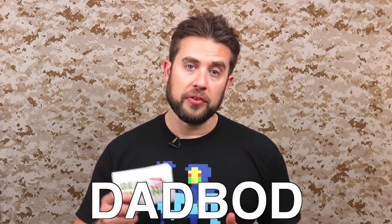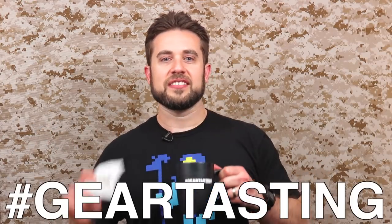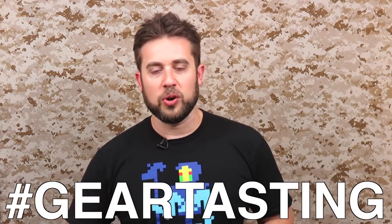Before we do the closing, I wanted to quickly mention that we have a sale in the ITS store — 15% off everything with the coupon code DADBOD through Father's Day. Use the hashtag GearTasting on any social media network and we'll get your questions answered here on the show. If you like what we're doing, please consider joining as a crew leader in our membership. Details are below and check out the store — there's something for you and your dad bod.